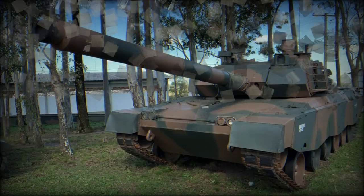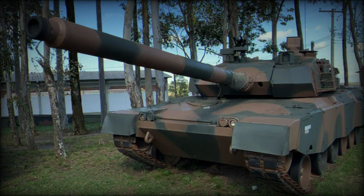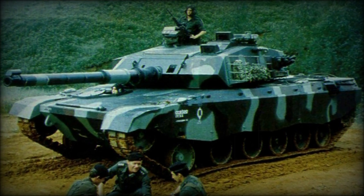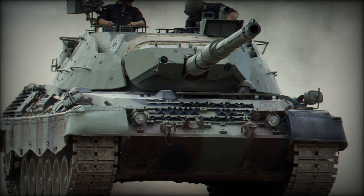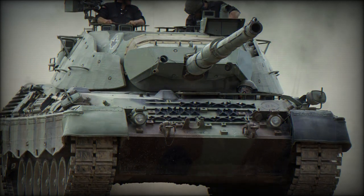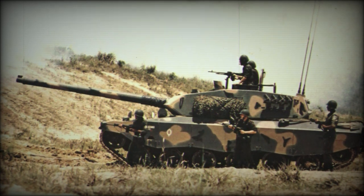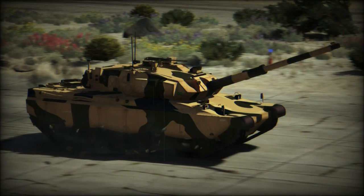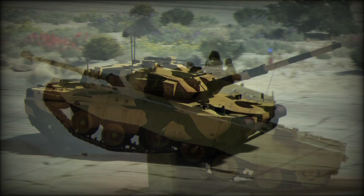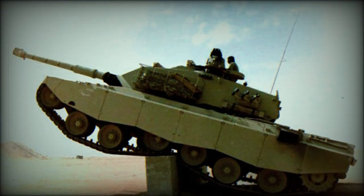The E-T-1 Osorio MBT, intended for the Brazilian Army, was armed with a British Ordnance L7A3 105mm rifled gun and carries a total of 45 rounds. It fires APFSDS, HE, HESH, HEAT, APERS, WP, and canister rounds. The E-T-2 was intended for export customers and was armed with the more powerful French GIAT G1 120mm smoothbore gun, but ammunition is reduced to 38 rounds. It fires APFSDS and HEAT rounds.